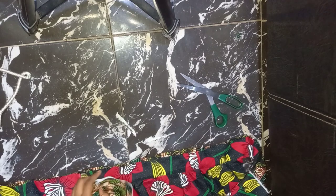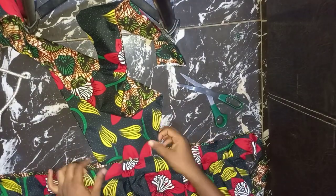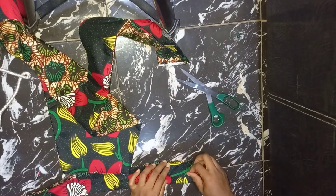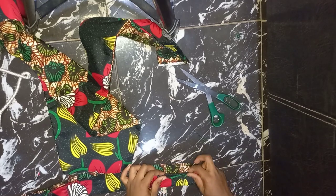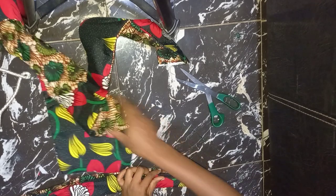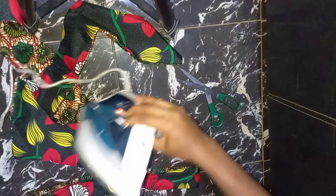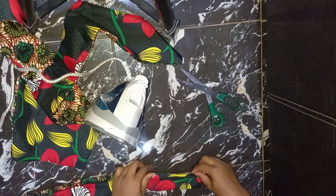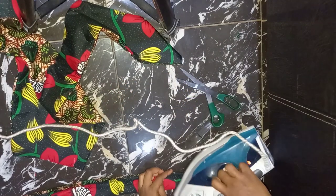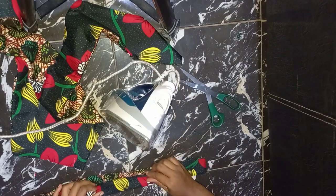I'll go ahead and place it here. I'm going to be folding it — fold half an inch of this and half an inch of this. That's the first thing I'm going to do before attaching: fold half an inch of this and half an inch of this, then go ahead and iron it. Fold half an inch on both sides and iron it down.